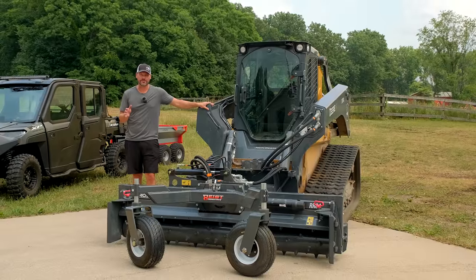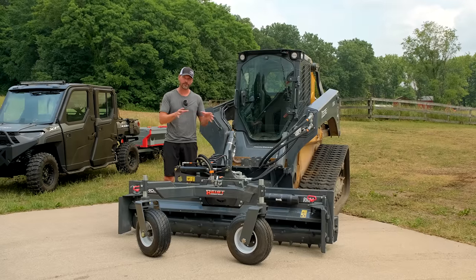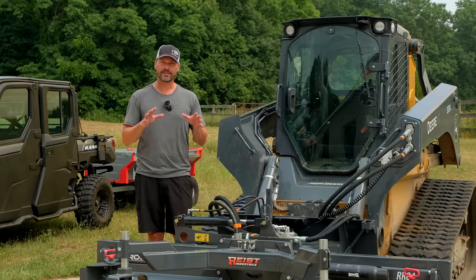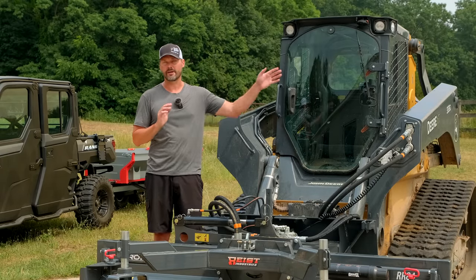Welcome to Good Works Tractors. Today we've got a brand new tool, at least for us, that we've never used before. We're going to show you all the features and close-ups of the construction of it as well. We have a lot of uses coming up for this tool, but the first one is going to be driveway expansion for the gravel drive.